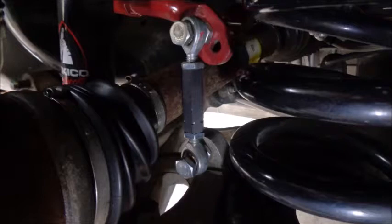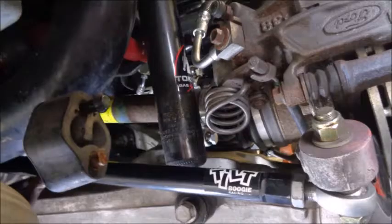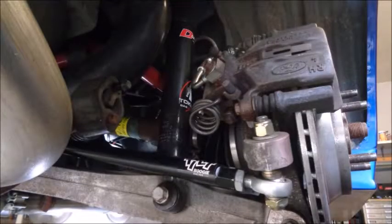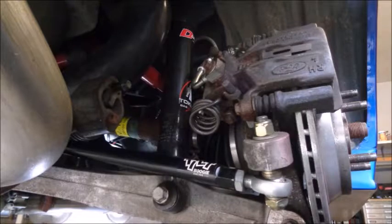Just upgrading the bushings and end links will make a huge difference in how your IRS handles. I get my IRS assemblies from various Mustang salvage yards — some arrive in better condition than others. The rear tow links on this unit had seen better days, so I went with Full Tilt Boogie Racing's heavy duty version, which are much stronger, easier to adjust, and allow you to bump steer the car. I chose Tokico D-Spec adjustable rear shocks; just like the front suspension, adjustability and predictability are key, and the D-Specs have a wide range of adjustment that lets you dial in rear grip.